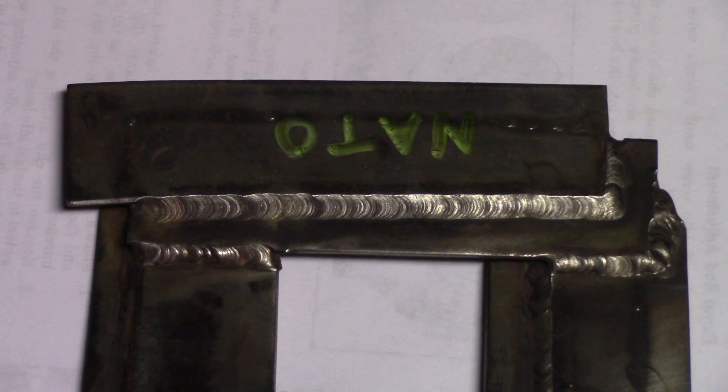This is the lap joint that we did with filler metal on stainless. You can see the bead is basically flat — it's not really convex or concave.